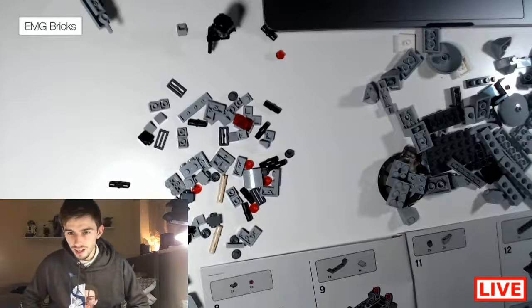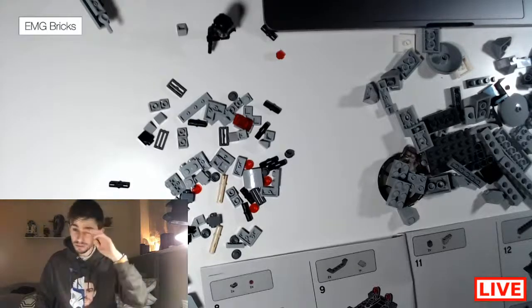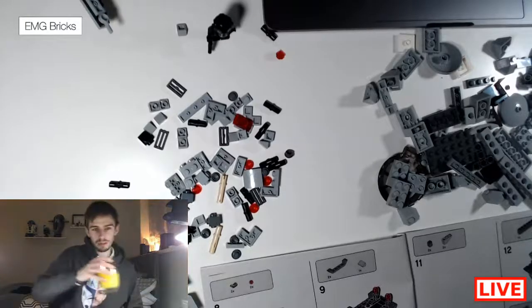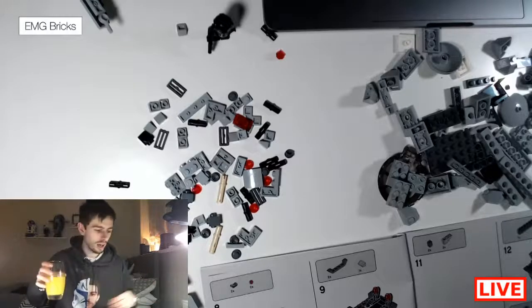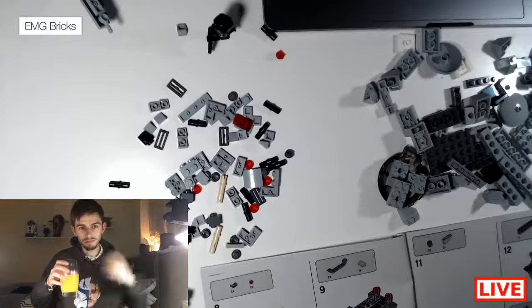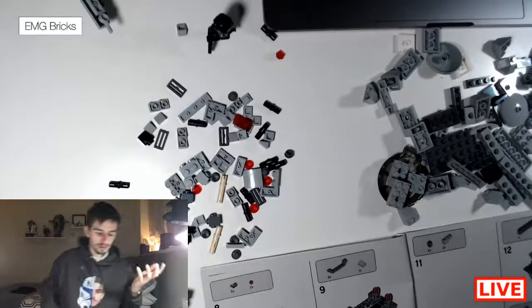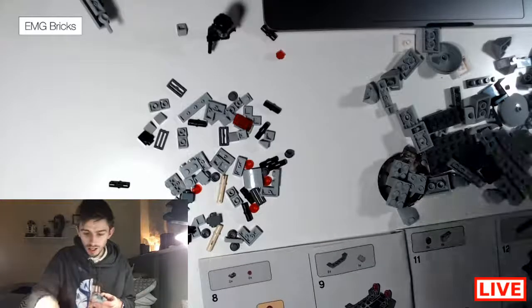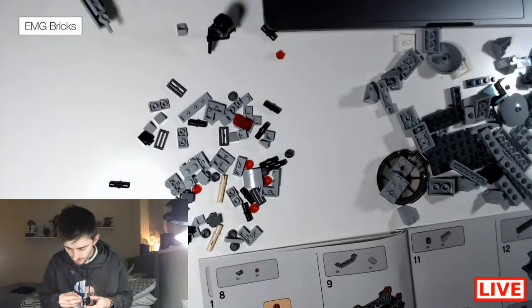Ryan, welcome to the stream — I don't think I've seen that name in this chat before, so welcome. This is just a how-to build. Bag one is basically just build bag one — I don't really need to explain how to build bag one, you can use the instructions for this.